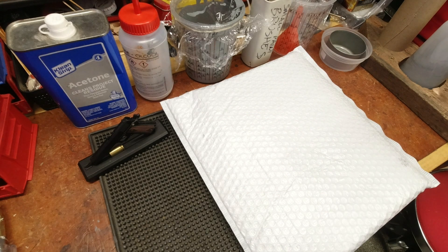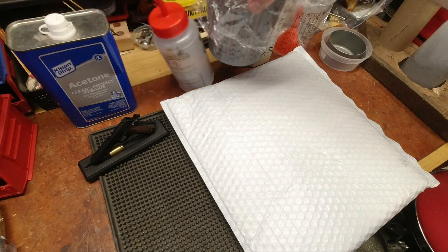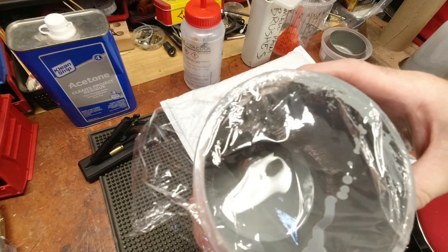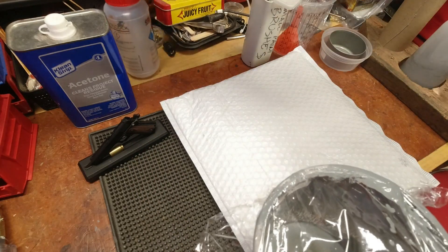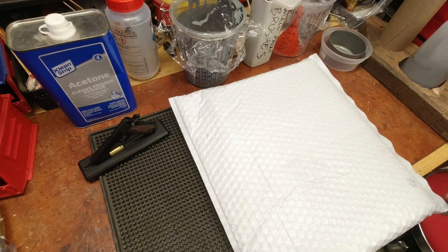Hello YouTubers, ReloadingBench back with you once again. Sorry for the mess on the bench, but today is the last day of gray painting for the 1950-1949 Delta Unisaw.